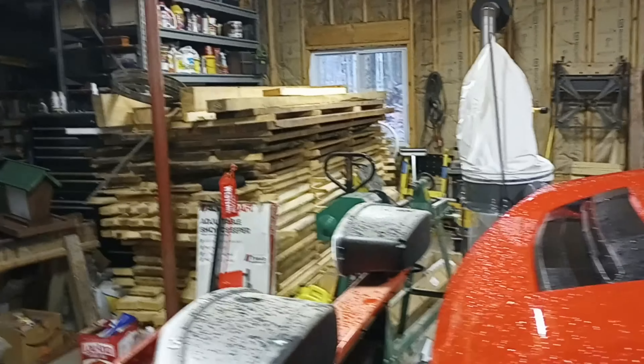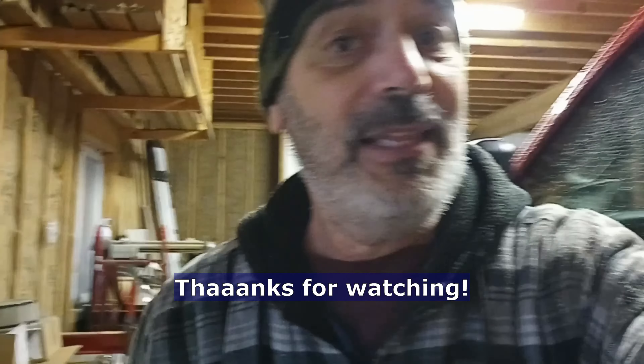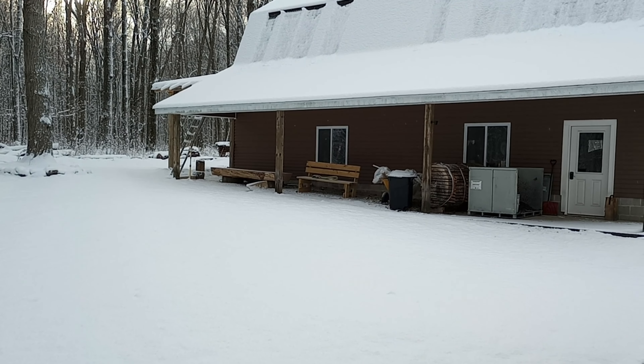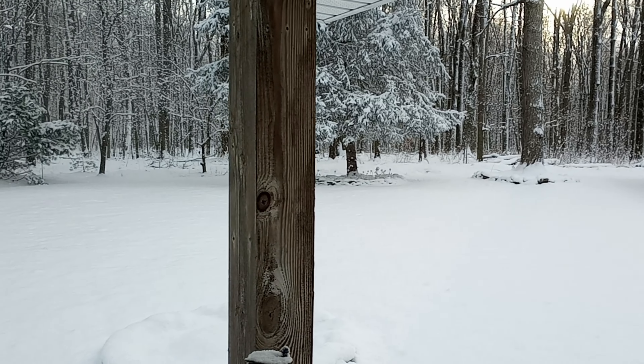I did get in here and got the plow on the truck, so bring it on, Mother Nature - I'm ready. Look at that stack of wood over there - that's all got to be planed. Thanks for watching, hope you enjoyed it. Sorry about the phone video.